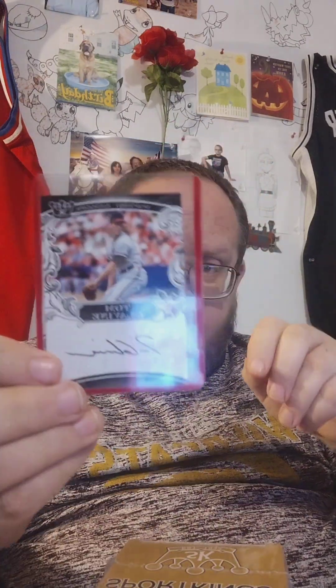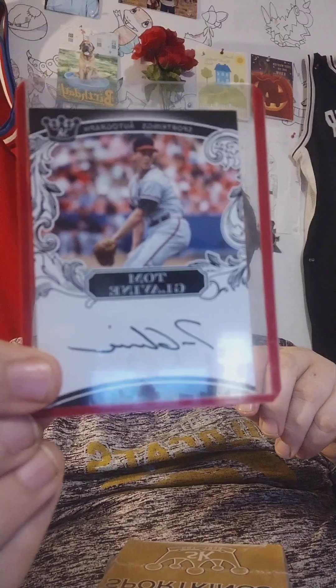I accidentally bought two of these. I opened one earlier — I got a Tom Glavine autograph on my last one, so that was pretty good. Let's see what we get in this one. You get five mini base cards, one premium card, and two parallel cards. I'm going to go ahead and run through it.